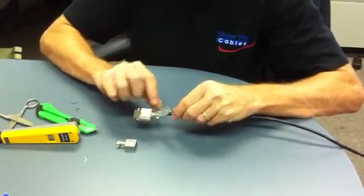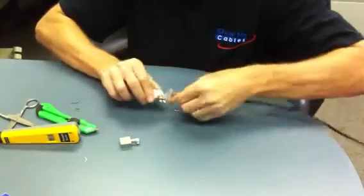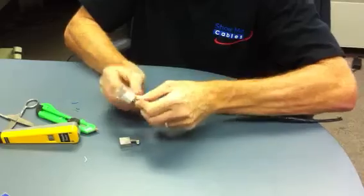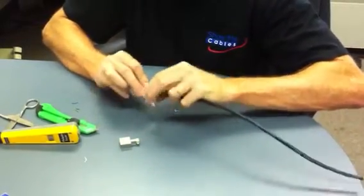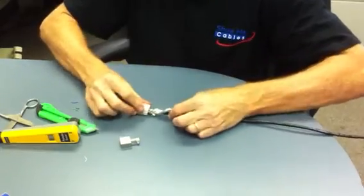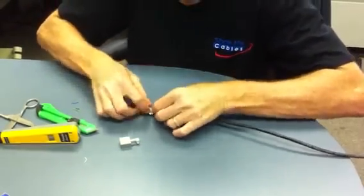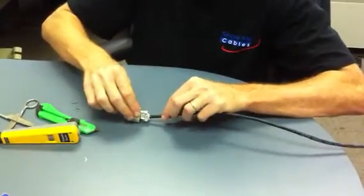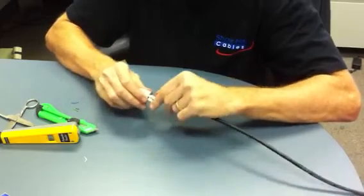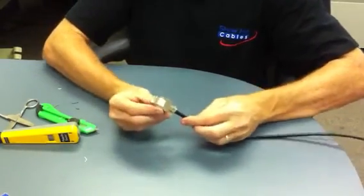Now I've got to get the shield touching the overall hooded shield for the hood. I've got a terminal post that I can put the shield to — I can simply wrap the drain wire around, making sure to keep in contact with the shield. In addition, I'm going to fold the foil shield into the back of the jack to make sure that it makes contact with the back of the shielded post. And that is terminated.